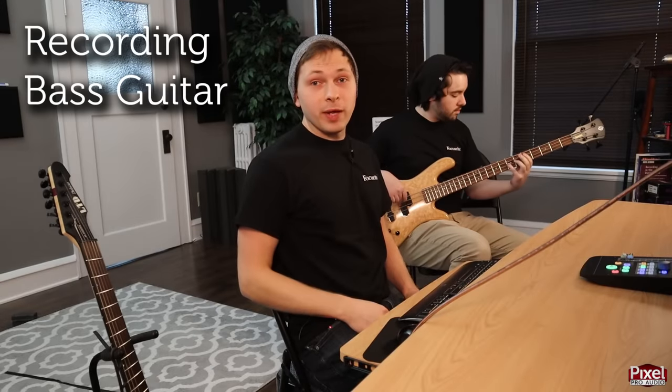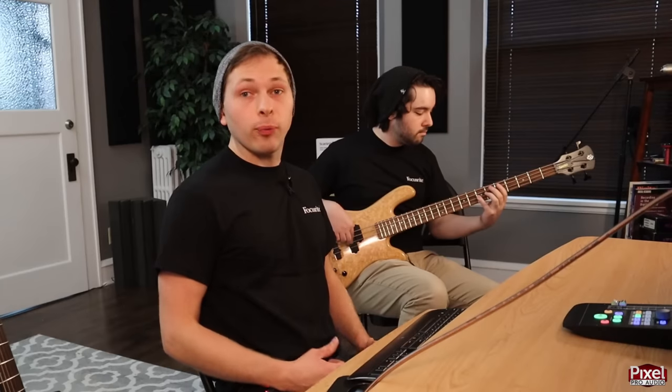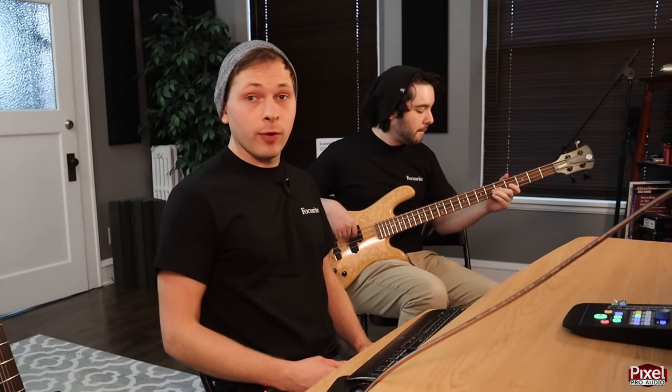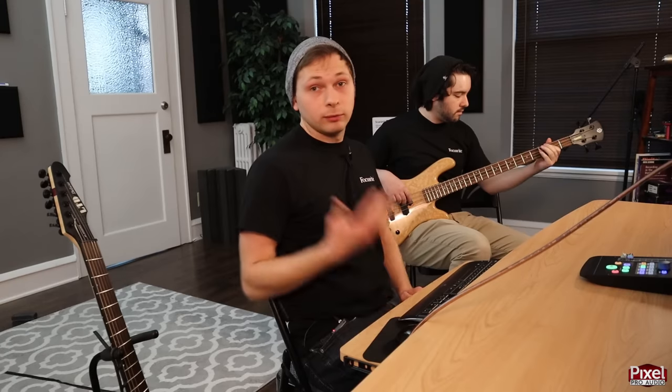Now we're on to bass. This is Cal, our in-house bassist, and we're going to be laying down one bass track panned center to leave room for the guitars on the sides. We're plugging the bass directly into the Scarlett Solo, then playing sections at a time and stopping to tune.